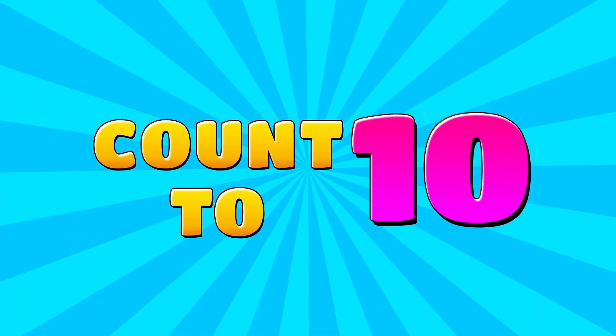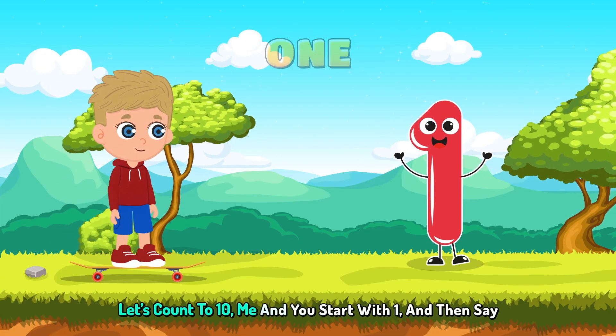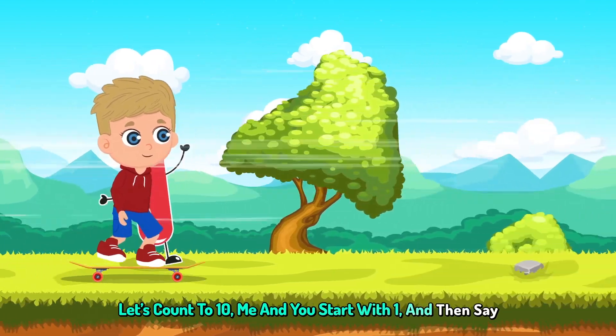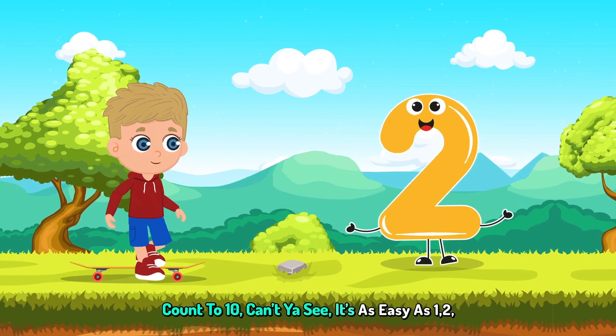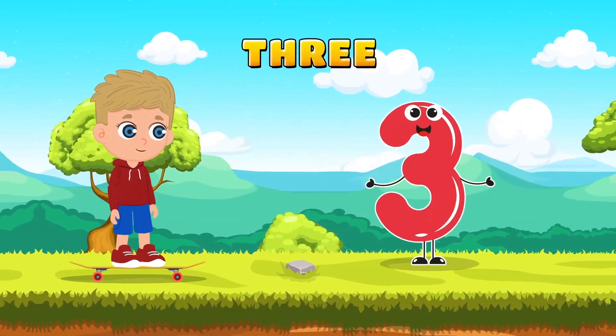1, 2, 3, 4. Let's count to 10, me and you. Start with 1 and then say 2. Count to 10, can't you see? It's as easy as 1, 2, 3. Keep it going,